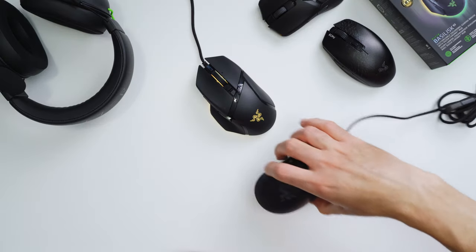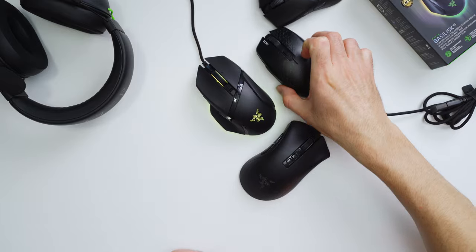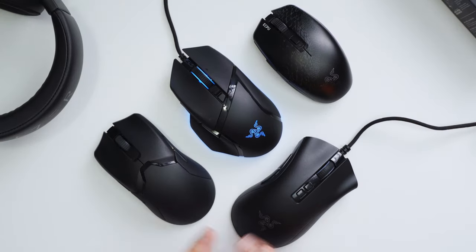So this one here is the Death Adder V2. This is an Orochi V2. And then this one over here is the iconic Viper Ultimate Wireless. So when you take a look at the Basilisk next to all these other options, it really kind of puts things in perspective and you start to realize that it's a good size mouse, but it's really not overly huge or gigantic or anything crazy like that.